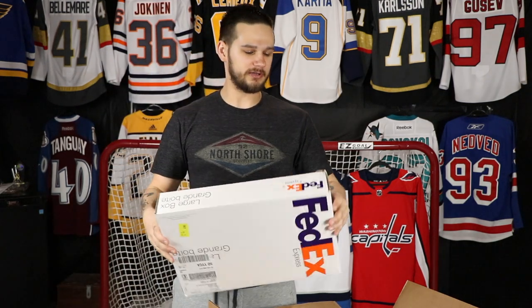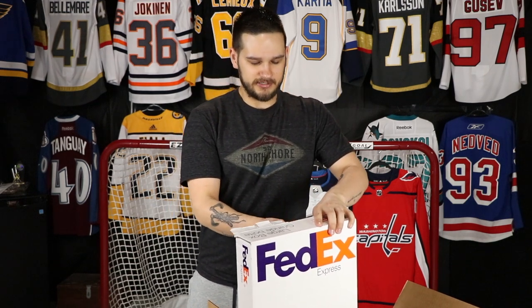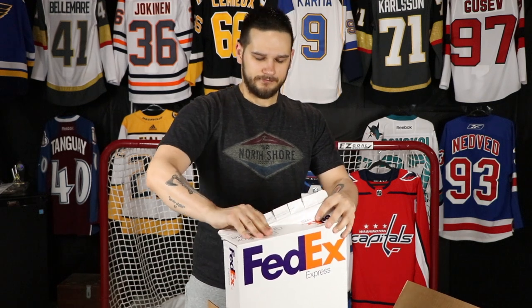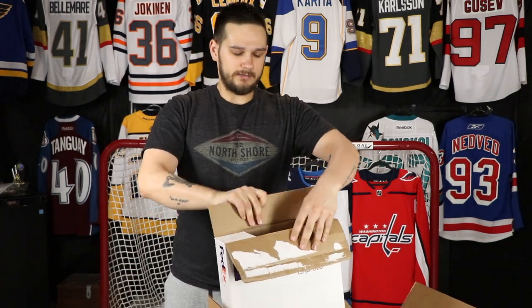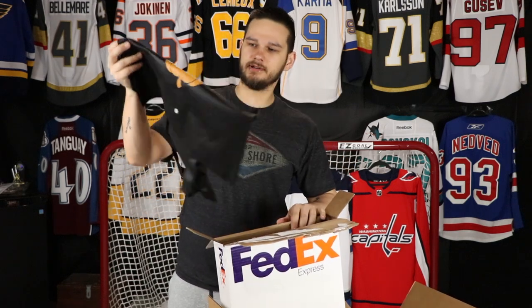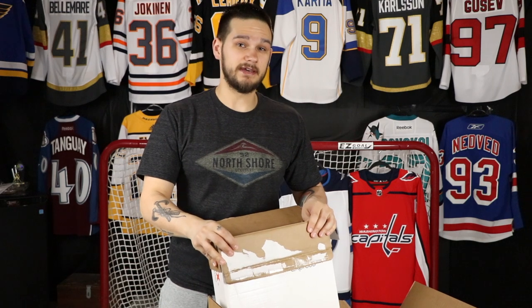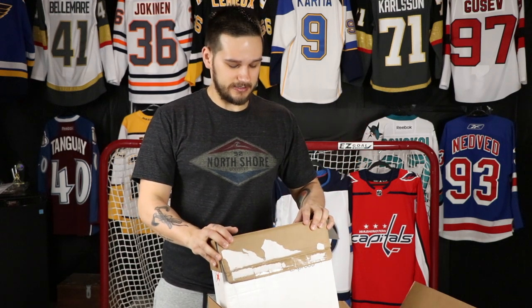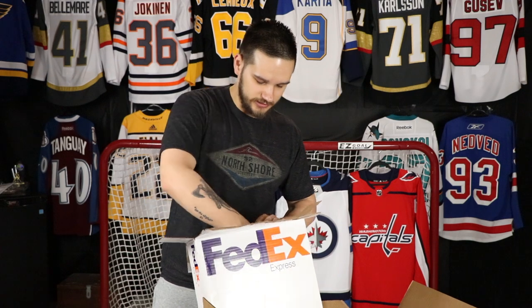We'll take a quick break from the Ben box and go to the Cool Hockey box. They had a quick sale so I picked something up. It's blank — even though Cool Hockey does a fantastic job putting names and numbers on jerseys, I figured I'd just go blank to be safe. It's a size 46, and I'm not sure if it's going to have a full-size logo or not. I've kind of exhausted my options and might have to get a couple size 50s from Ben for some white jerseys.